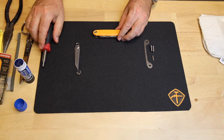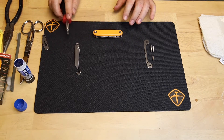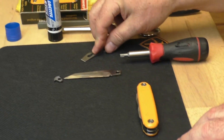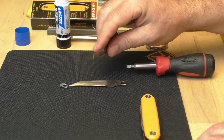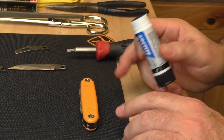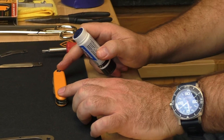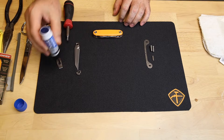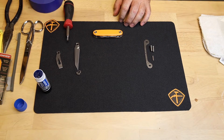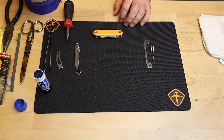First thing we're going to do is a full teardown. You're going to need for tools today: a T25 Torx head driver, maybe a little prying tool with a taper on it, some blue paste Loctite — I don't recommend liquid because liquid will interfere with your plastic handle scales and potentially ruin them; the paste works great and doesn't flow down into the joint. You need some scissors, painter's tape, maybe a pair of pliers, and a pair of tweezers.